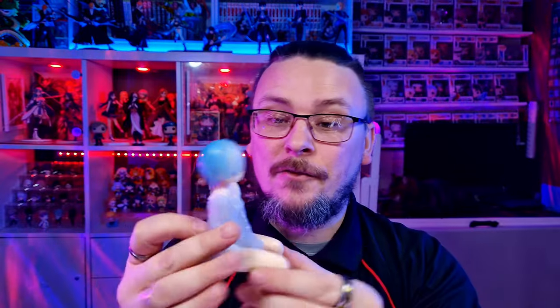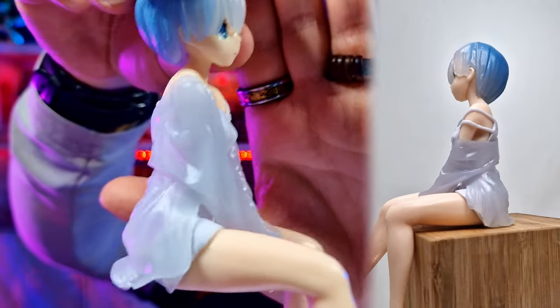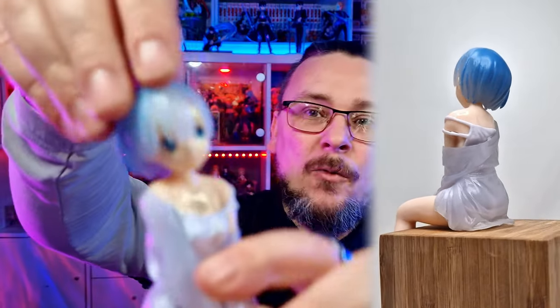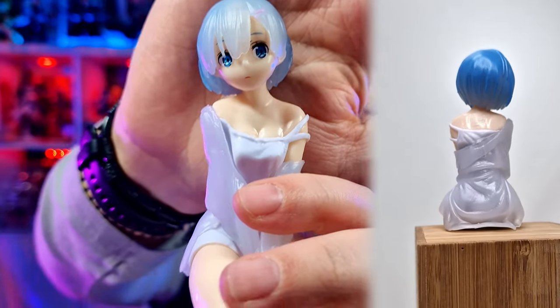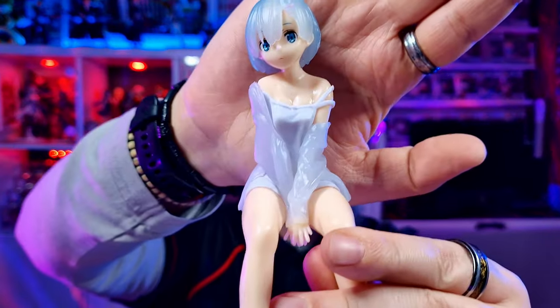This is where we can start to see some of the quality dip. What she's wearing is meant to be a bit see-through, but the quality of that material is not very good — it looks more slimy than anything else. Hair-wise, not too bad, but that fade from the blue to the clear is not very good. Her shoulders are super shiny — you can see the reflection — which is a sign of cheaper plastics. But the transfers and the face are pretty good, and the overall shape of her face isn't too bad.